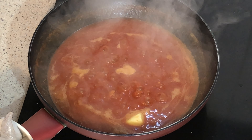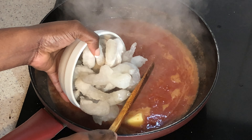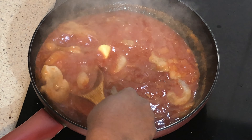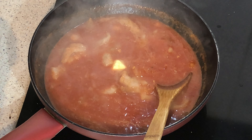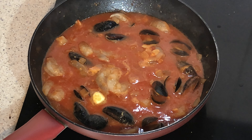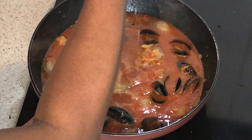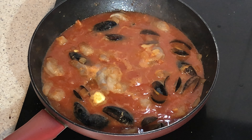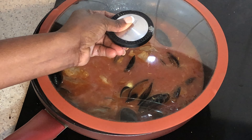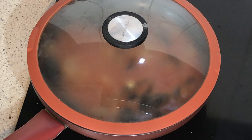Now it's time to add our frozen seafood. I add the shrimps and the mussels — these mussels have already been pre-cooked. I'll be adding a little bit of lemon. Now I'm going to cover it and leave it for five minutes to cook.